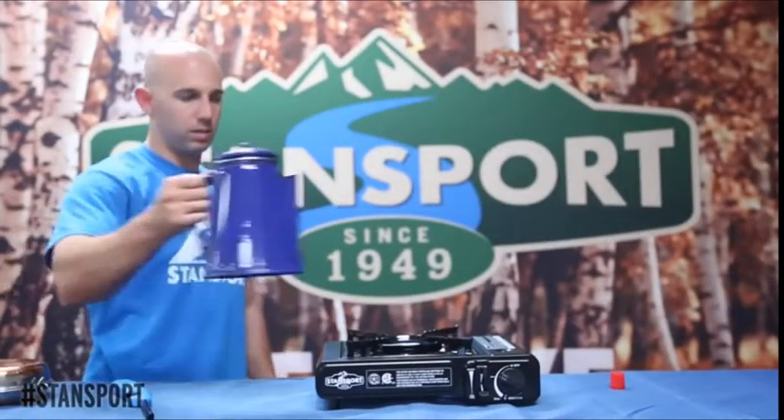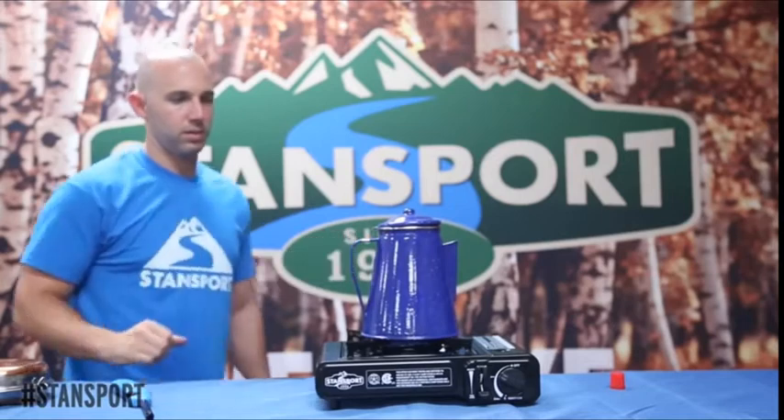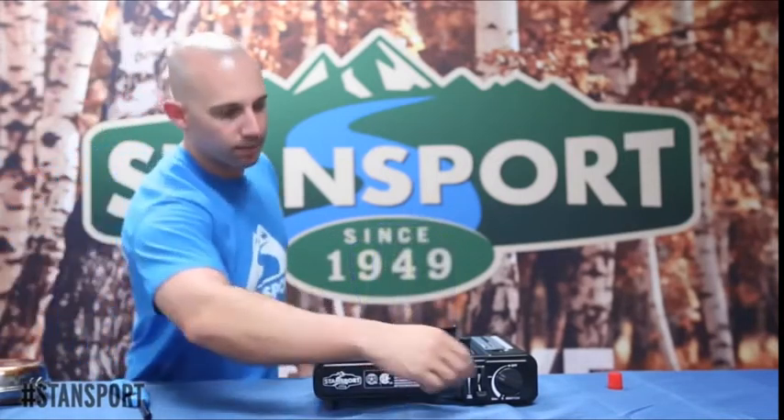Turn the regulator knob to about halfway and now the stove is ready to light using your favorite Standsport lighter. This 7500 BTU stove is strong enough for a wide range of pots and pans and great for individual use outdoors.